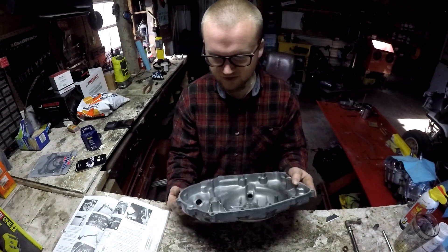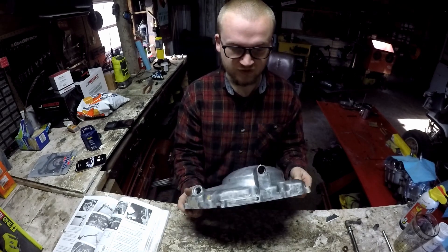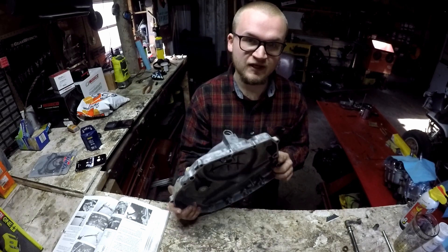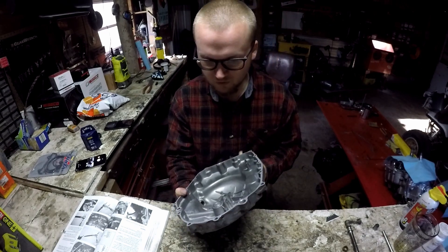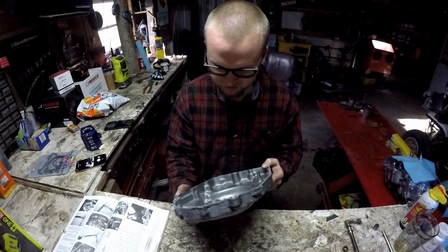Hey guys, VRNR back, and today we're going to be doing another video on the Yamaha Warrior. It's a 1999 Warrior, but this is going to work for pretty much all the years on the Warriors — besides 87 through 88 that had the pull start, which is a bit different. Today we're going to be going over the clutch release mechanism and how to reassemble it, step by step.